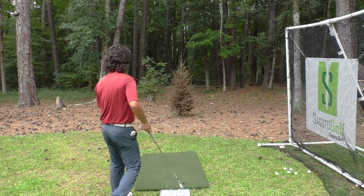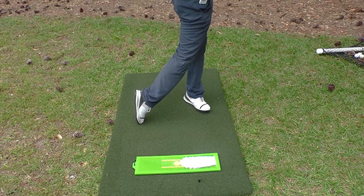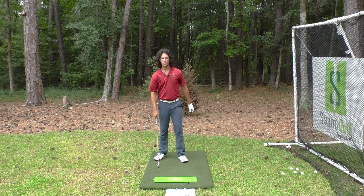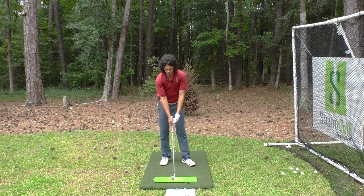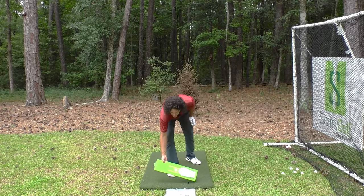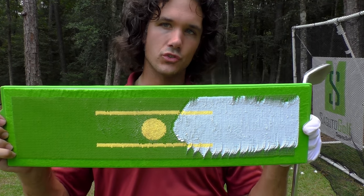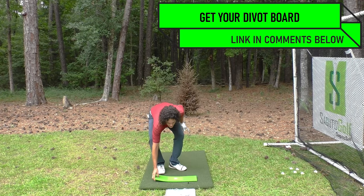Your path could be going neutral, in to out, or across, telling you everything you need to know about the path of your club which causes the curve of the ball. It also tells you whether you hit it on the center, off the heel, or even off the toe. There's so much feedback here that you can't get on a mat or just hitting balls off your driveway into a net. I actually use this in my practice sessions in my yard because I need to know where this club is coming into the ground. The best part is that you don't need a golf ball to practice getting good contact — you simply get feedback right off the ground.